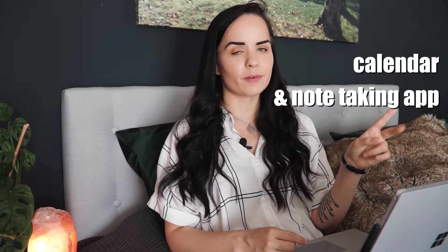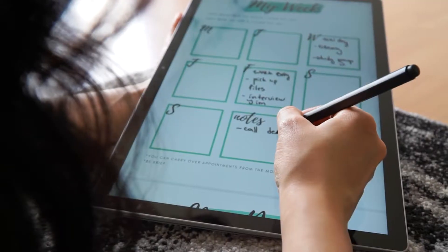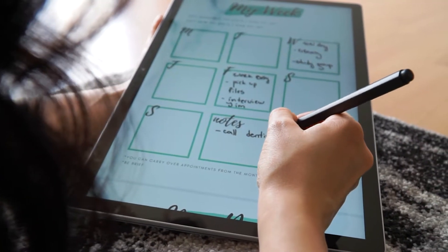All you're going to need are 10 minutes per day and a couple of extra minutes per week, as well as a calendar and note-taking app, or if you're taking the old-school route, just your notebook. I have also created three worksheets that you can use specifically with this planning routine, which are going to be in the description down below.